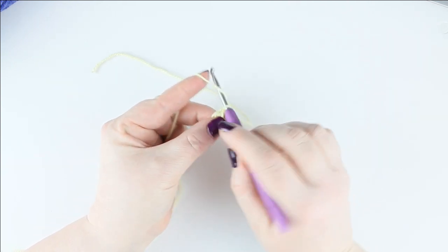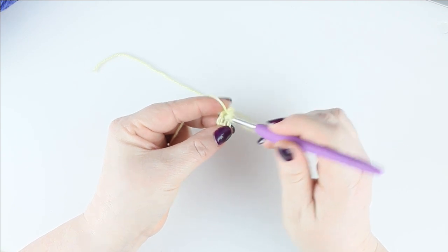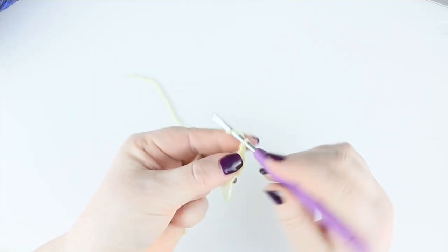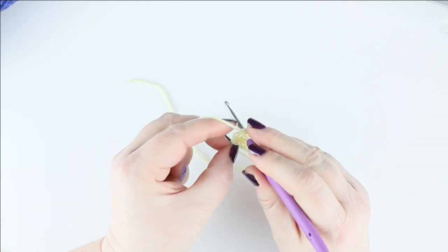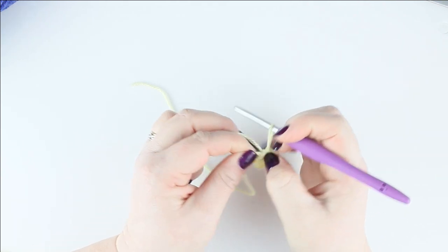Now you need to chain three, then make a treble crochet into that hole. Do three chain and then put a double crochet down into the hole. Double crochet is just putting straight in, pull through, yarn over and taking everything off the hook. That forms one petal.